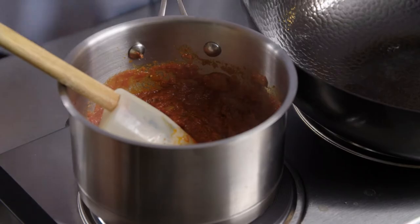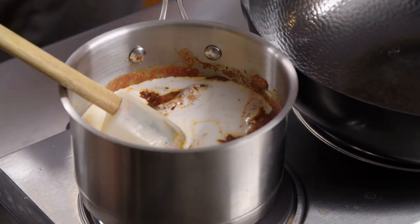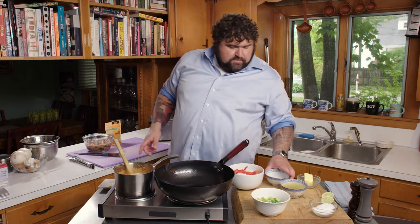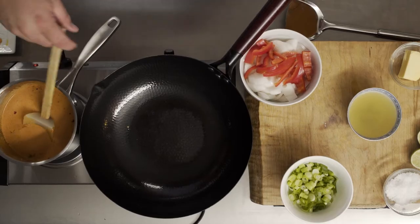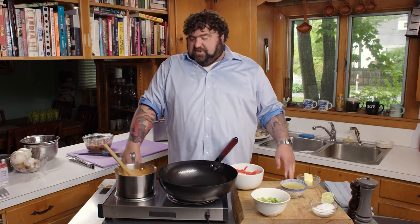We're going to add coconut milk. Stir that about. We've added our coconut milk and I'm going to add a little bit of the cornstarch slurry. We're going to bring this to a boil, stirring until it starts to thicken. I love the way the tomato—that's where you get that orange color.